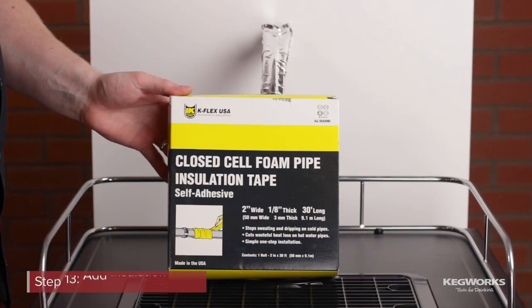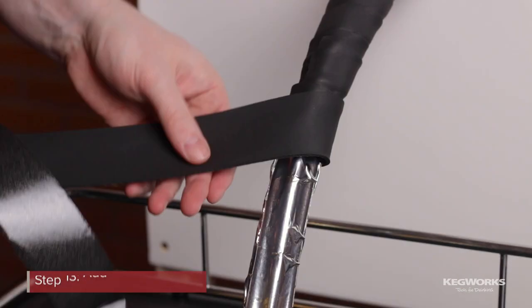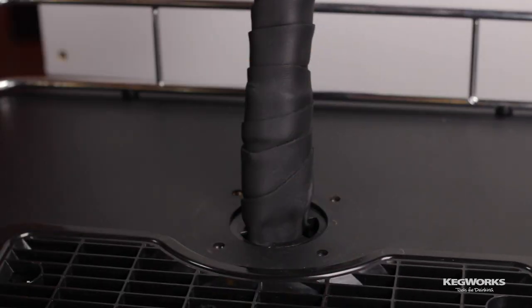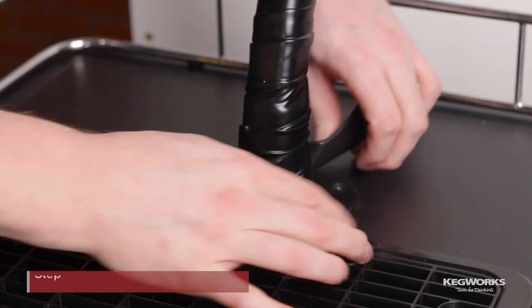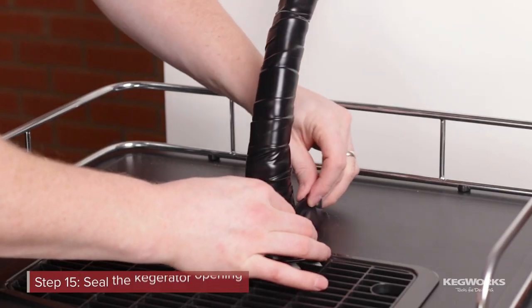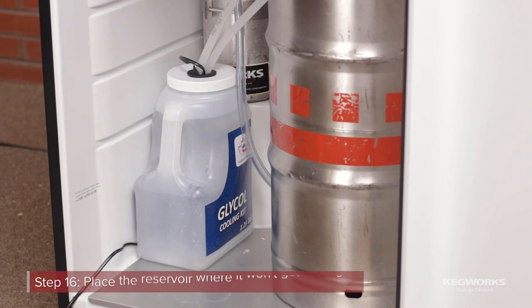Wrap the trunk line in insulation tape. Seal the kegerator opening using both insulation tape and electrical tape. Make sure the reservoir is in a safe location where it won't get damaged.